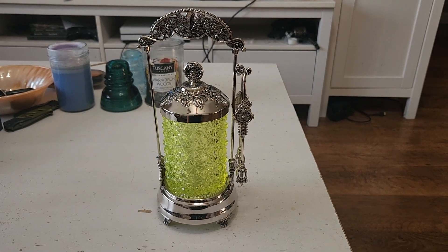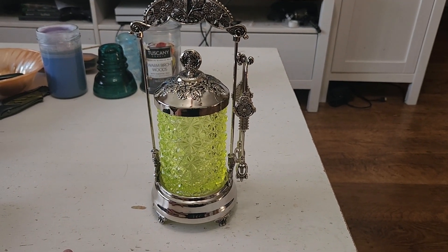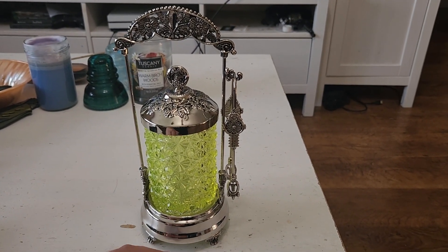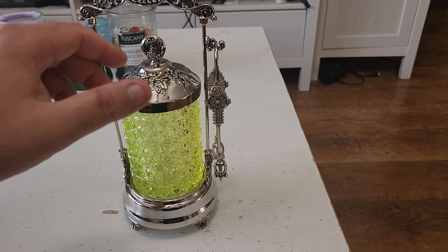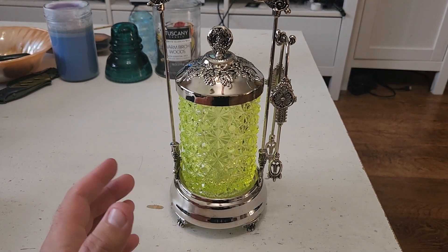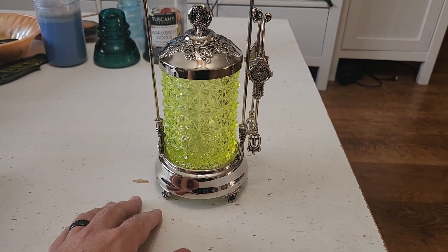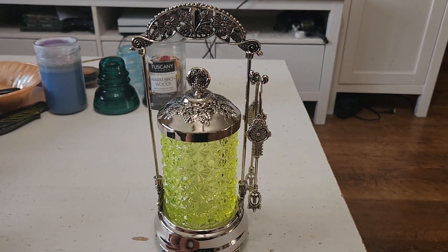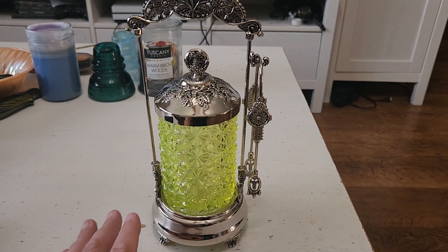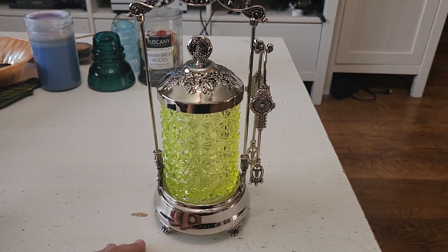This is something that they refer to as a pickle caster — C-A-S-T-O-R. I don't know if it's pronounced 'caster' or 'castor' actually, but a pickle caster is basically a pickle jar, something that they made in the Victorian period, the 1800s. This one is a reproduction by L.G. Wright. L.G. Wright made these reproductions I think from around 1960 to around 1990, something like that.